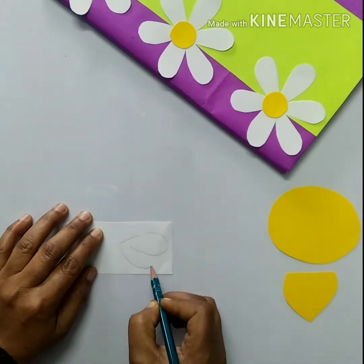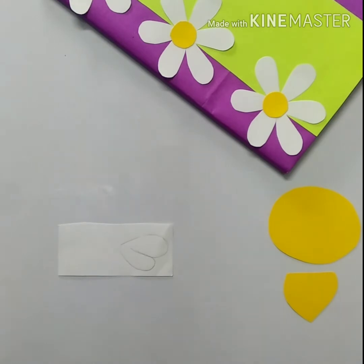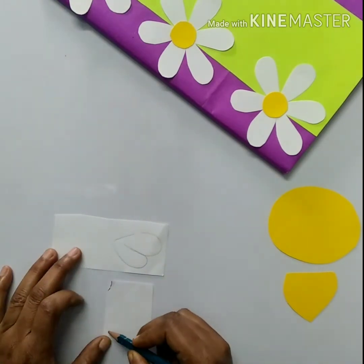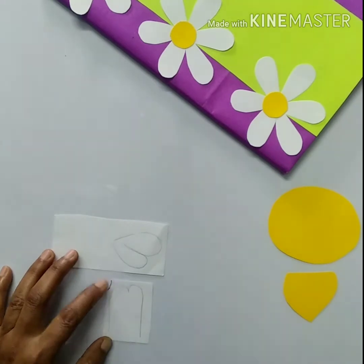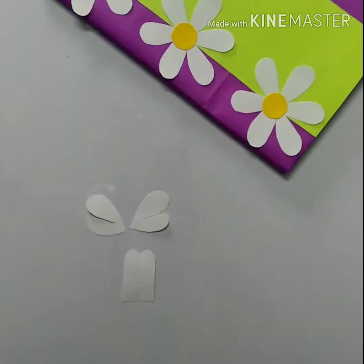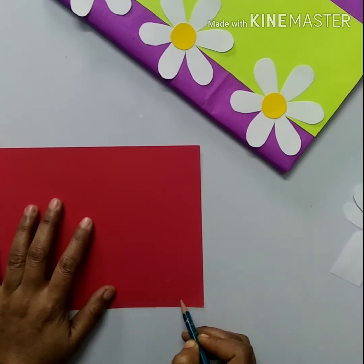Draw a shape like this and cut two alike sizes. Draw a shape like this and cut it. Then draw a circular red shape.